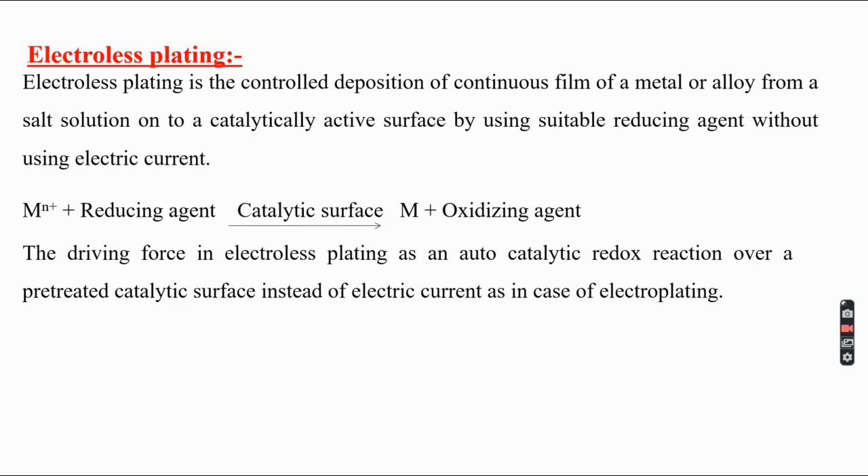Electroless plating is nothing but without the use of electric current, it is possible to cover a base metal with a thin film of metal or alloy using a suitable reducing agent. Electroless plating is the controlled deposition of a continuous film of a metal or alloy from a salt solution onto a catalytically active surface by using a suitable reducing agent without using electric current.